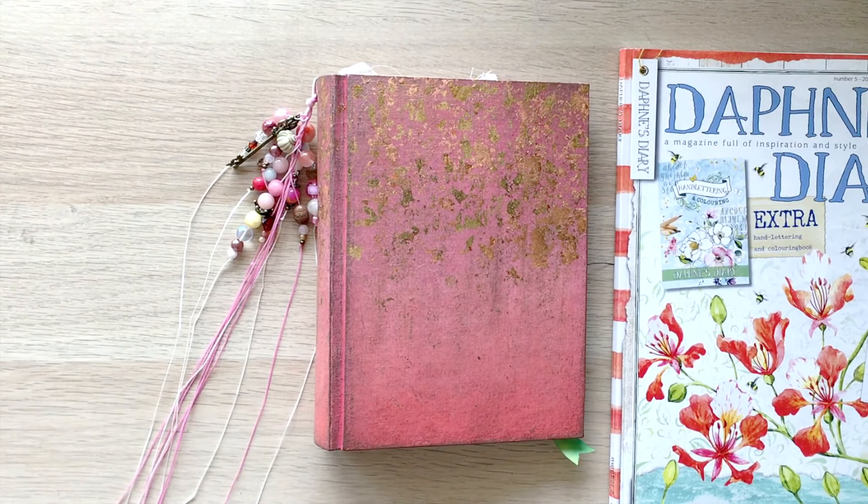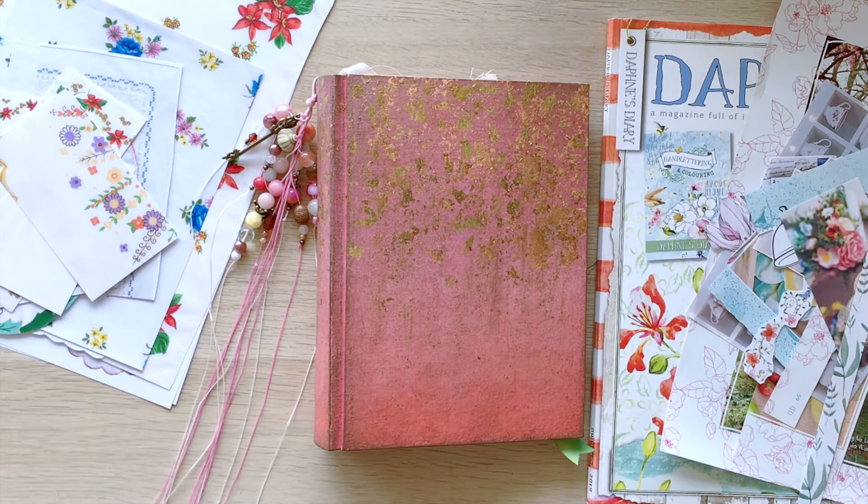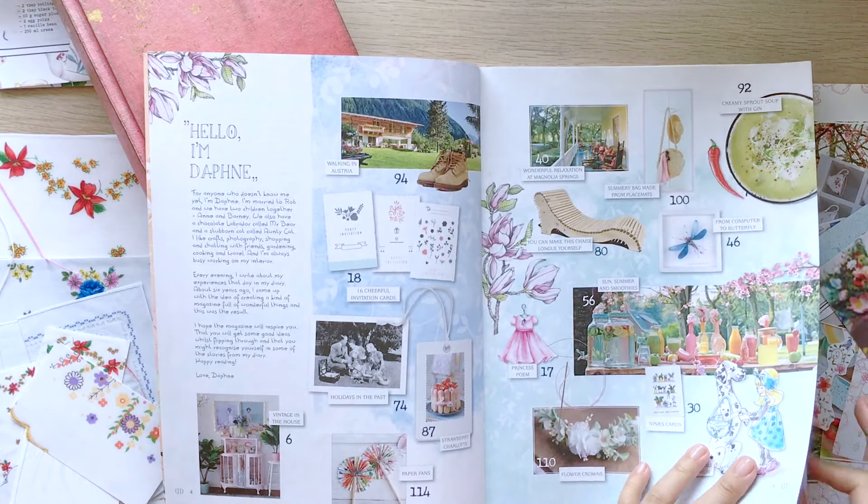Hello everyone! Welcome back to Rosy Journal, I'm Alice. Today I'm continuing journaling with the same Daphne's Diary issue that I did last week.